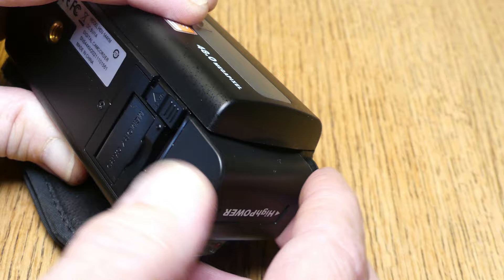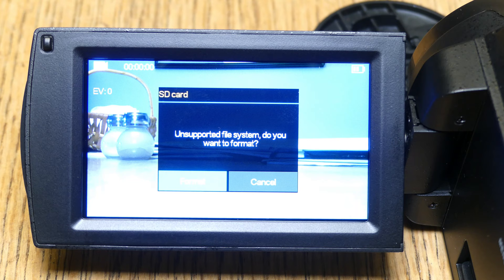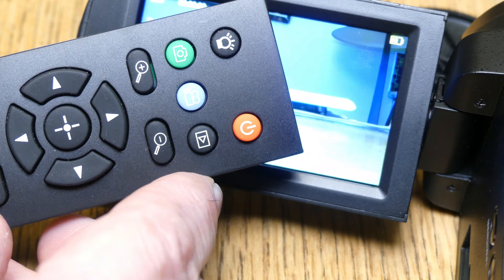I'll install the battery — just line up these gold contacts with those gold contacts and push in and up, just like that. It'll lock into place; to release just pull this back and it comes right out. You'll get a welcome screen as soon as the battery is connected — it says 'unsupported file system, do you want to format?' so you can press format.